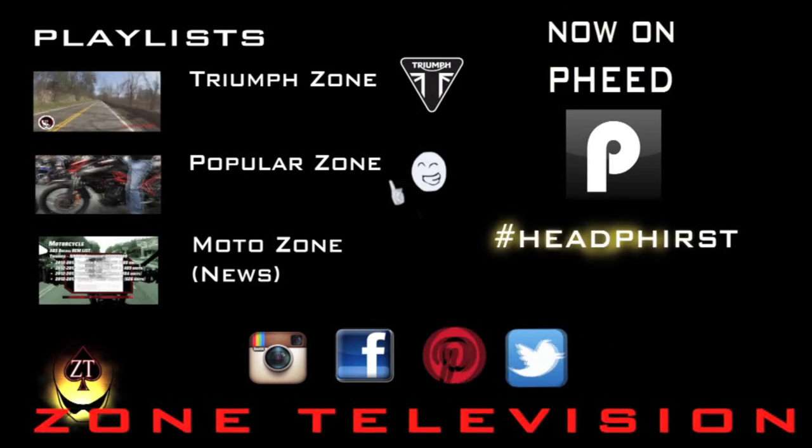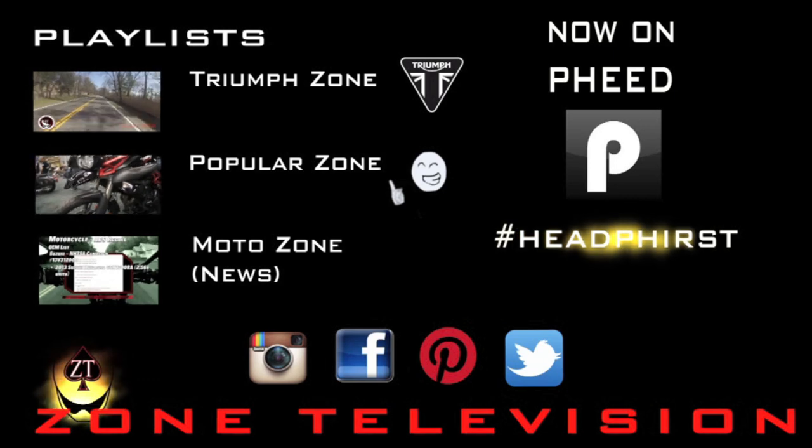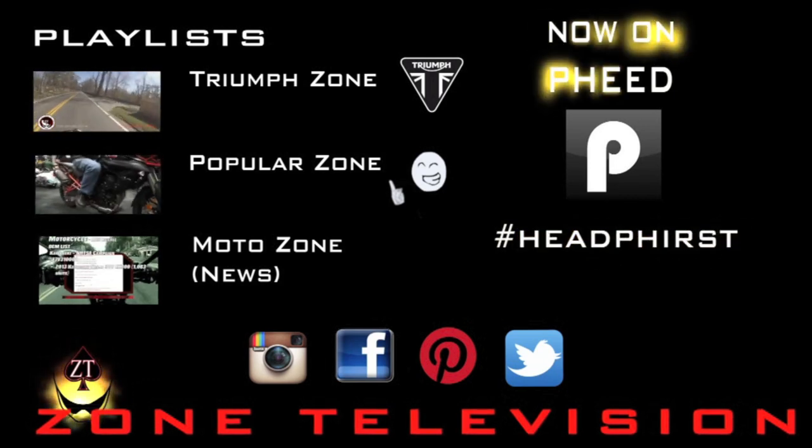If you enjoyed this video, be sure to like, share, and subscribe. You can also find us on Feed — just type in hashtag Headfirst.